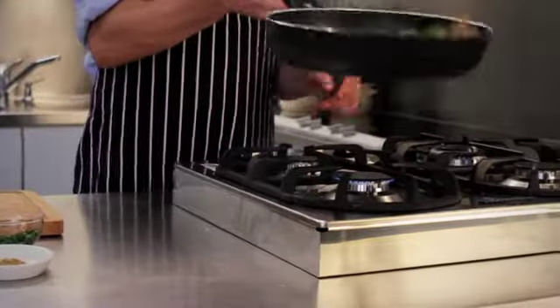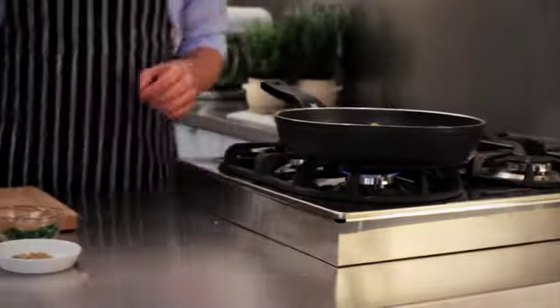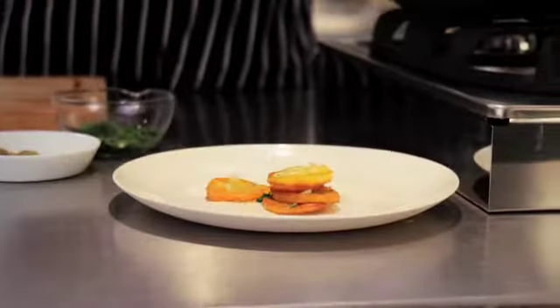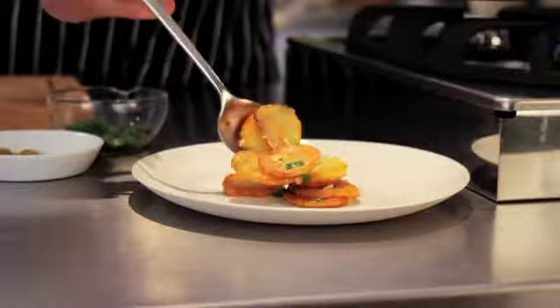You can serve them with some remoulade or thinly sliced boiled beef, but a schnitzel or juicy minute steak also goes well with the potatoes.